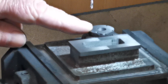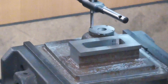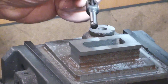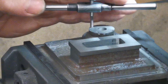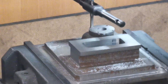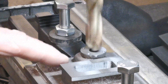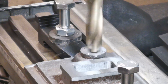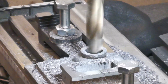I'll just get a 6BA tap and tap that out. I've got a 6BA tap in there. I'll just slowly tap that. I'm just going to drill that hole out there. Perfect.